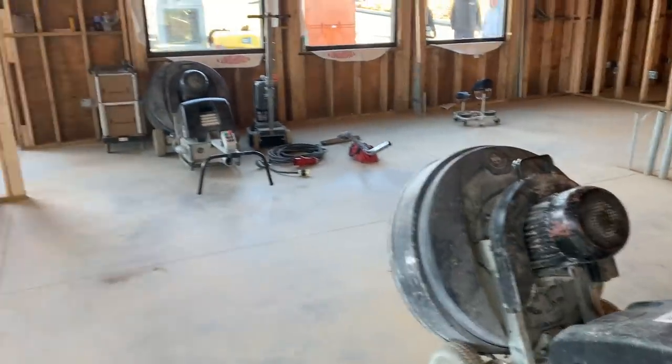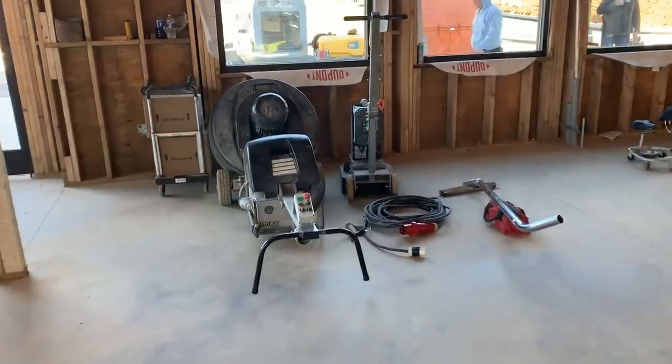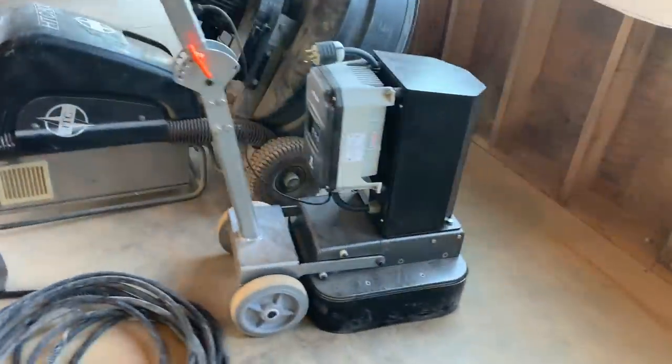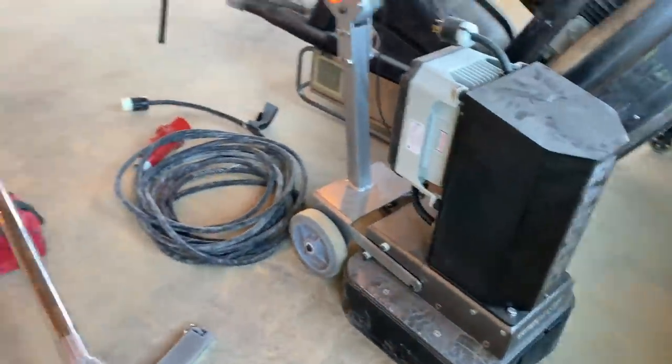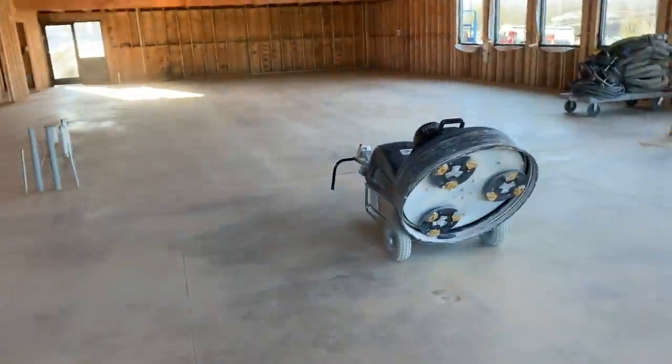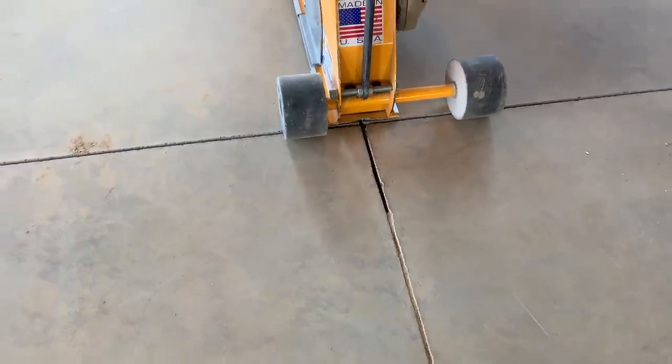We have our grinders in here, and we also have our new WorkMaster grinder, which we're going to be using for the edges, which we're excited about. So we're going to get going.